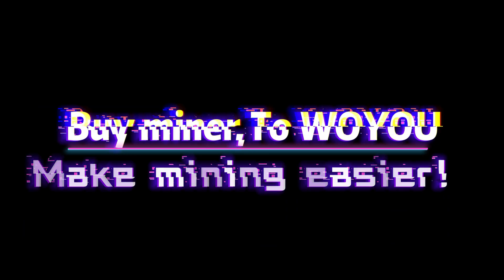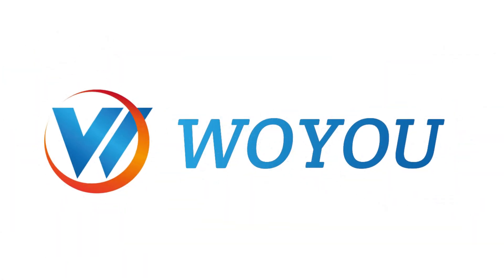Buy your miner at Woyuu — making mining easier. For more details, please visit the official website of Woyuu.